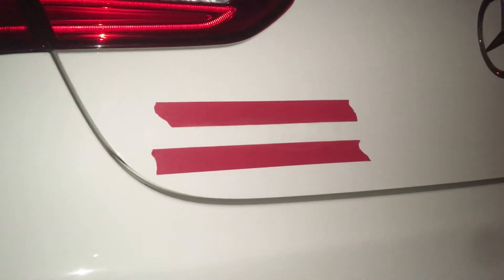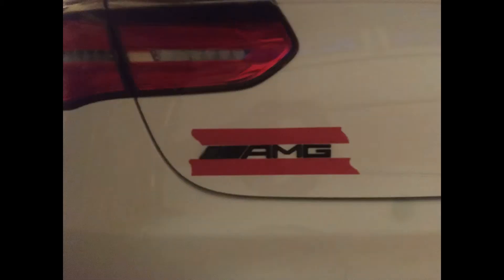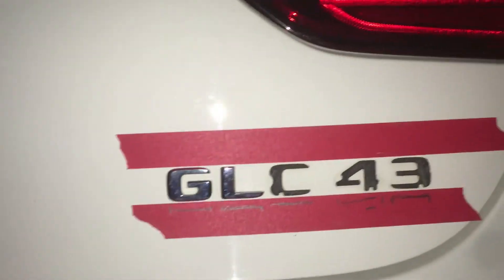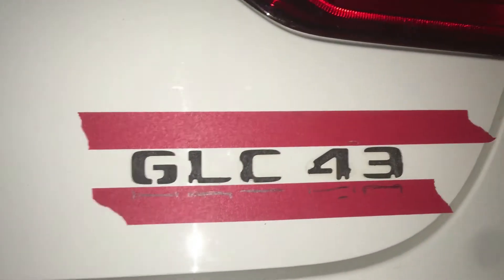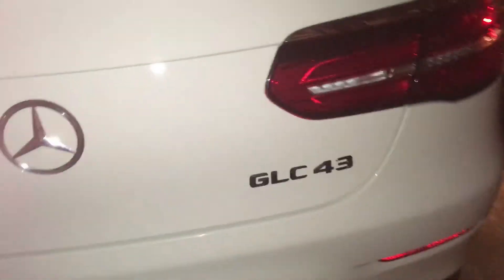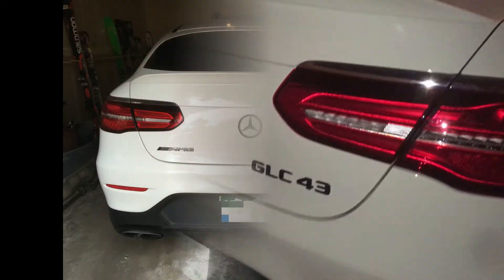Yeah, the hairdryer was key. Once you get the glue a little warm — I think it came out pretty good. It's kind of dark in here, I'll try to get outside tomorrow. It's snowing here.